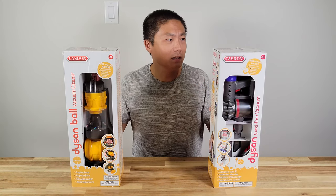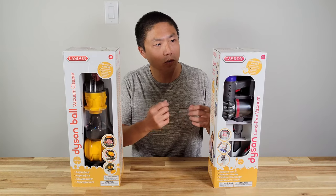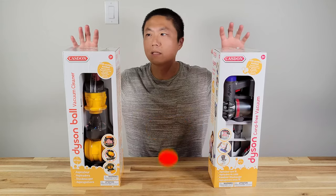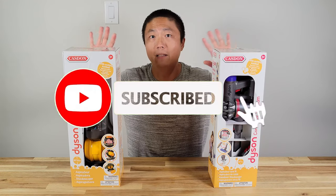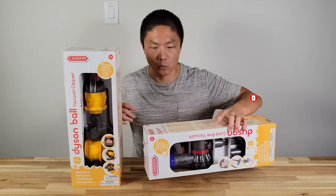Not only are they very alike the actual vacuum, but they also have a suction function. These are all H3 and up, so just keep that in mind. Let me start with the cordless one.